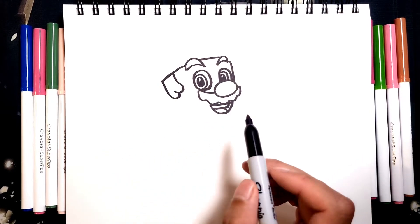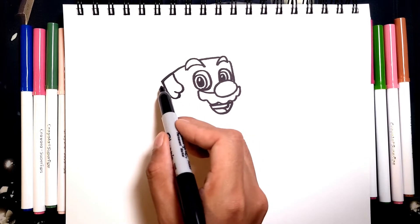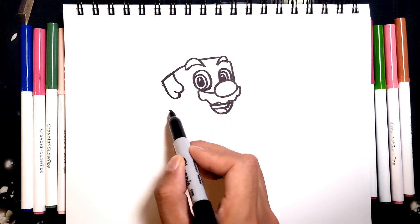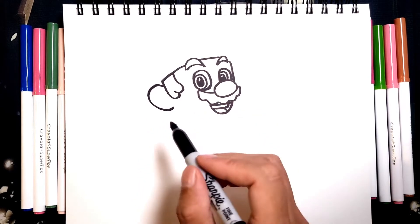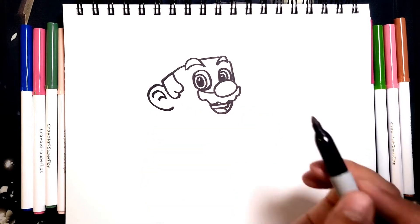With the hair done, we can draw in the ear. So the ear is going to line up with the nose right around here, and he has a pretty big ear, so we're going to go all the way down to just line it with the mouth, right here. So we're going to draw in the ear, and for the details it's going to be really simple — we're just going to draw two lines for the ear.